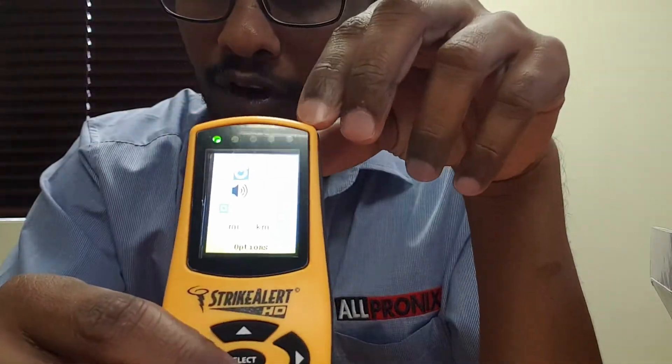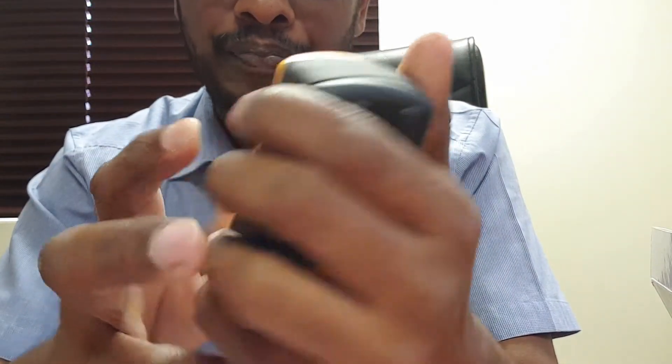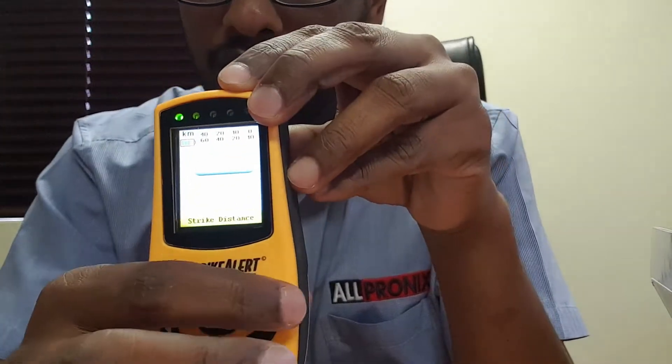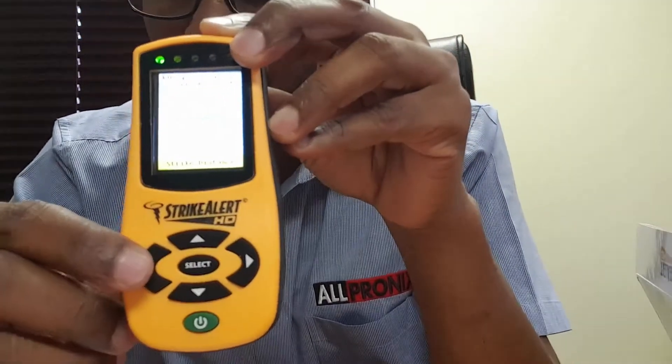The last function lets you choose whether you want distances displayed in kilometers or miles. Since we're in South Africa, we'll go with kilometers. Once that's set, you're back to the home screen and navigate using the cursor keys.